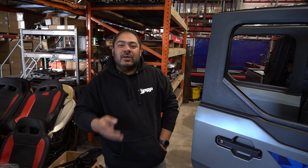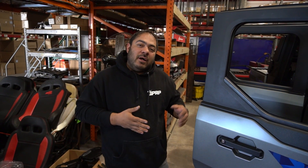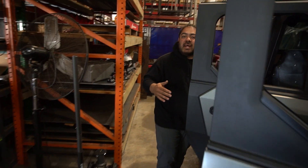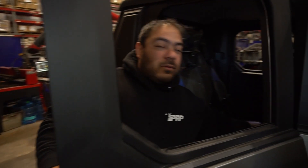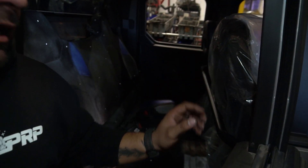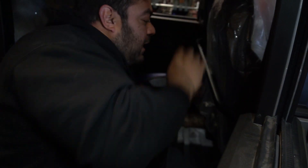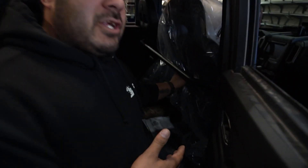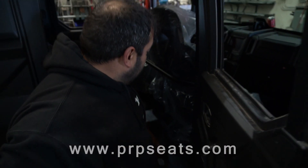Now that you've got your new PRP seats in, the four bolts that we left loose in the bottom are to give you adjustability. We do have a harness bar and it has an extra piece in the back. When we go to adjust this, we're going to make sure that the slider is all the way back — that should give you enough room to slide the seat back and forth so it's barely touching that little bracket. You want to make sure you're not cutting into the vinyl and that you can't feel that in your back. Once you're barely touching that little piece, you'll be ready to go — tighten it up and you're locked in.